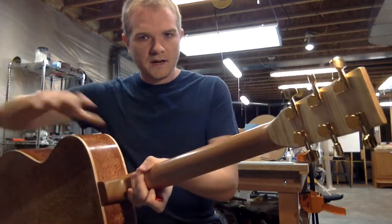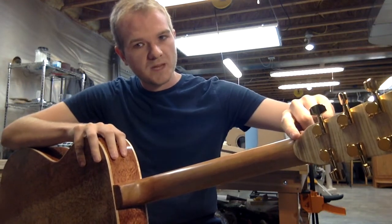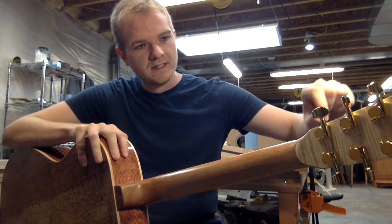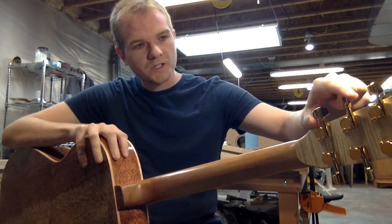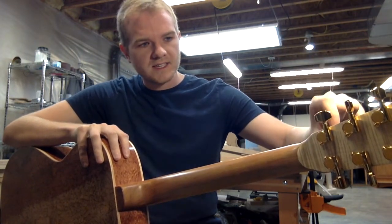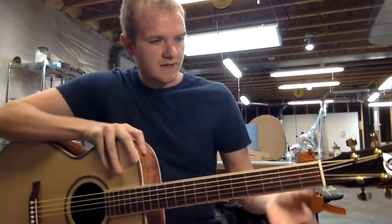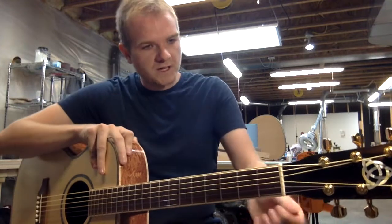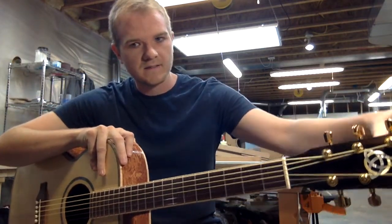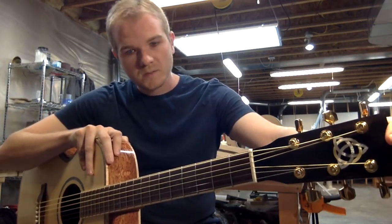Finally, on the headstock — I'll bring you around to the back so you can see one more piece of curly maple laying across the back of the headstock with these gold Gotoh tuners. These are 18-to-1 ratio for very precise tuning, so you can get this thing just right all the time — nothing but the best. And next to our bone nut, the darkest piece of wood on this guitar: an ebony headplate inlaid very nicely with a Celtic knot in white and gold mother of pearl.